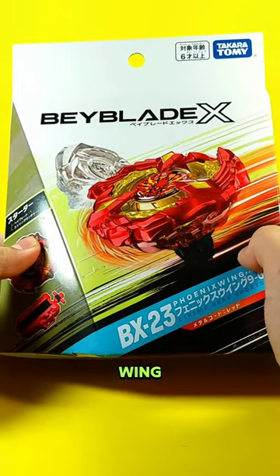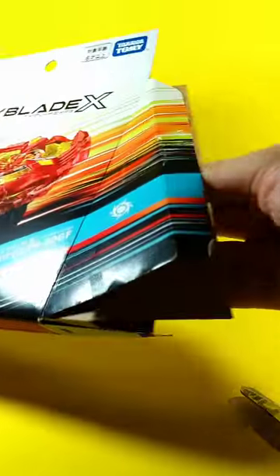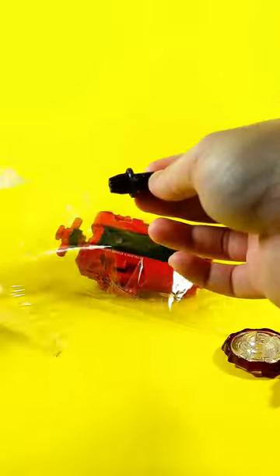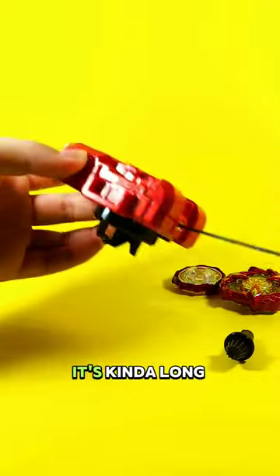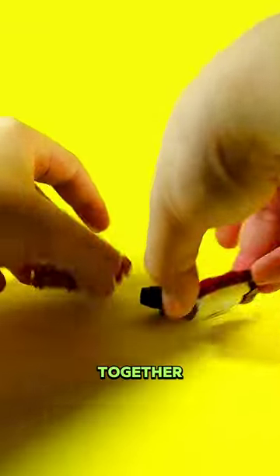Let's unbox Phoenix Wing. Let's open the string launcher — it's kind of long, I guess. All right, let's assemble this bay all together.